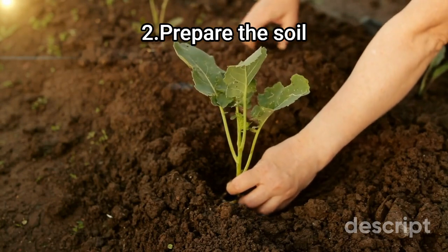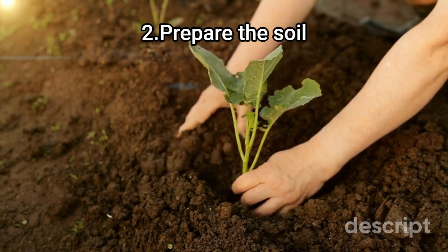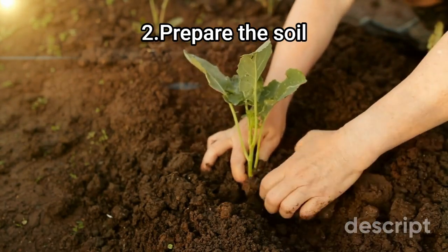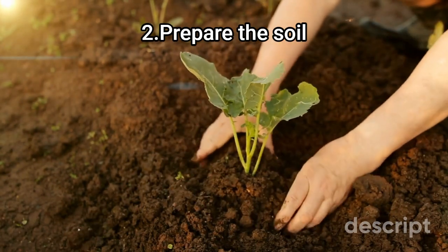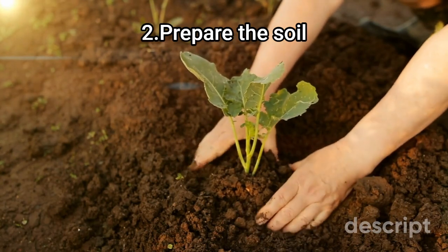Step 2: Prepare the soil. Crocuses prefer slightly alkaline soil with a pH between 6.0 and 7.5. Amend the soil with organic matter such as compost or well-rotted manure to improve drainage and soil fertility.